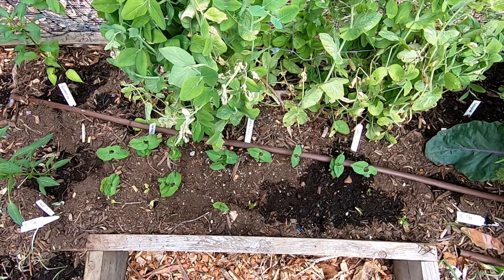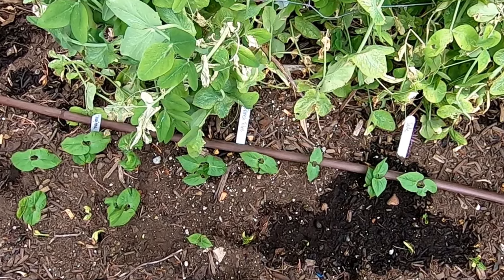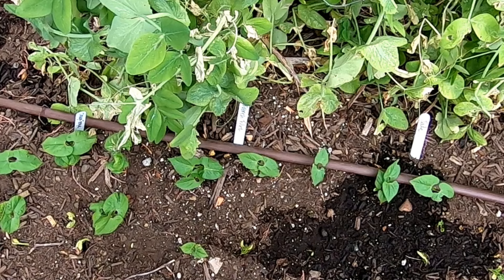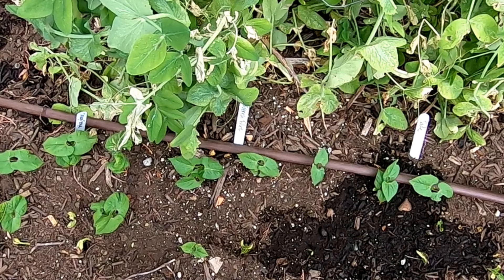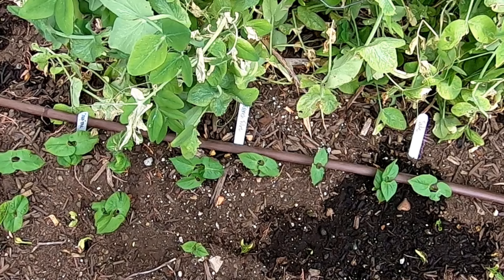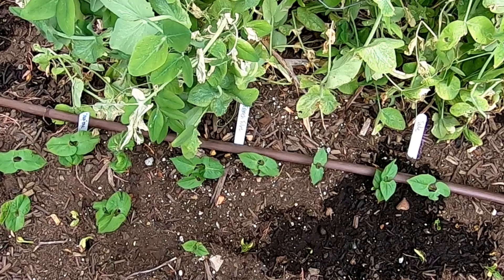I saw the same thing with rep three. Bottom line: soaking these bean seeds did not help them germinate any faster than sowing them directly. Now, it could be the way that I soaked the seeds — I soaked them in warm water overnight and then planted them the next day. Other people may have different experiences, and it could work out differently for different types of seeds, maybe those that have a harder outer layer.